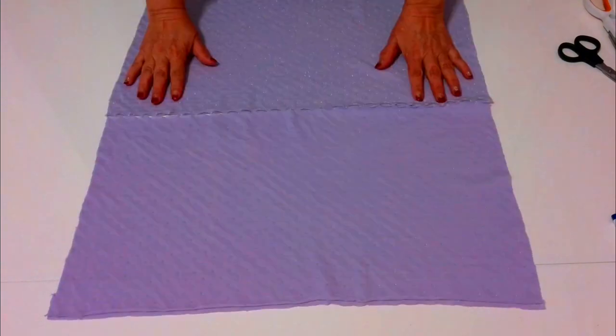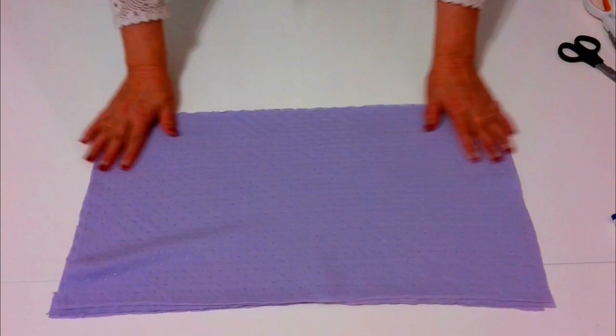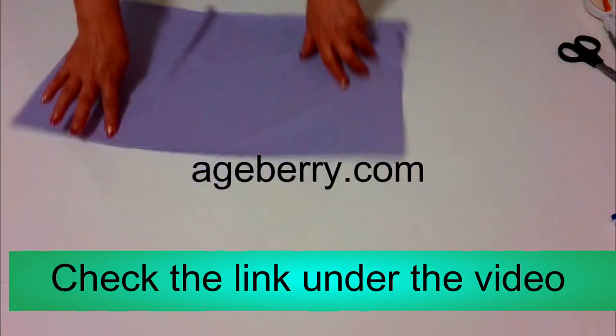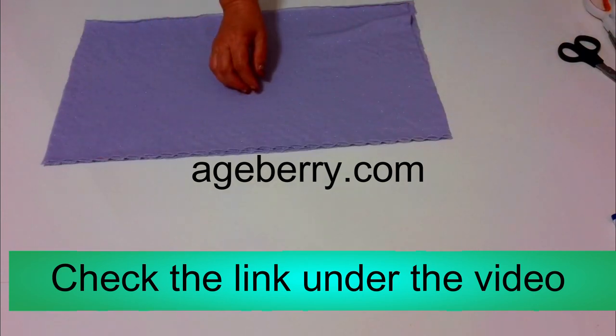Step 1: Cut two identical rectangles from your fabric. The size depends — the scarf has to go easily over your head. Go over to my site if you would like to know the dimensions. The link to my tutorial is below this video in the description box.